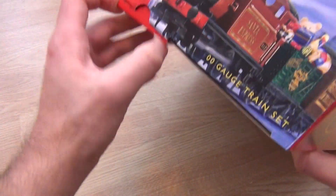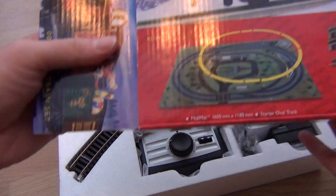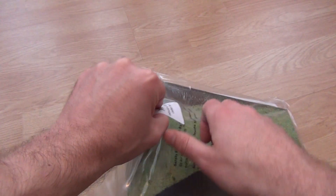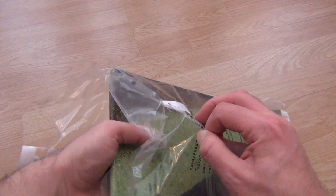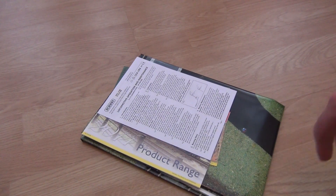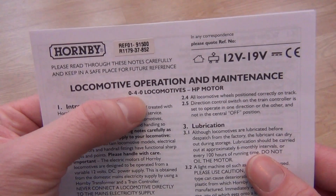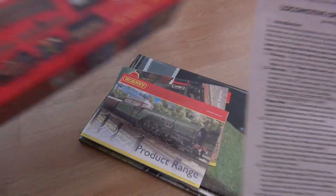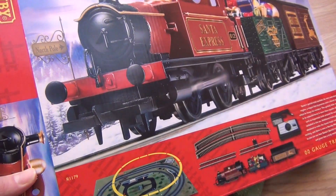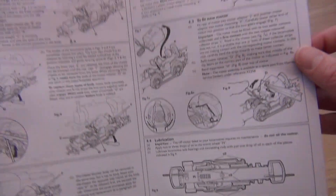It's just a standard Hornby box - you pull that out, flip that up, bend these out of the way, and there we have it. Let's have a quick look at all the boring stuff first. There's the locomotives operation and maintenance sheet - basically just instructions for the little 040 locomotive inside the set. It's called an 040 because there are no wheels at the front, four main driving wheels, and no wheels at the back. It tells you how to look after it and where to put drops of oil, which is nice to include.